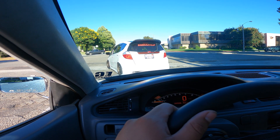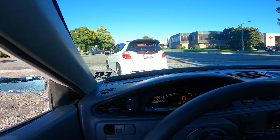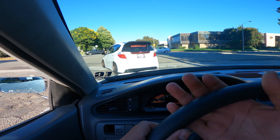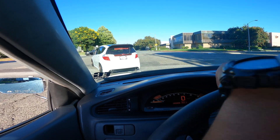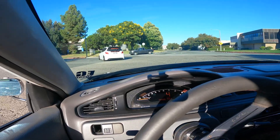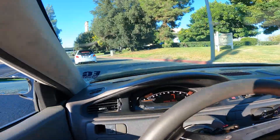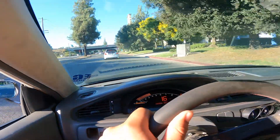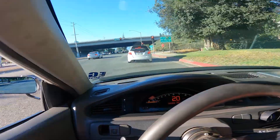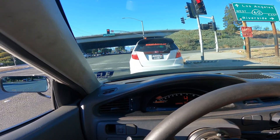Alright, we pulled over. There was a loose cable inside the distributor — one of the spade terminals. We'll see now that we get back on the freeway. So far it sounds good — it was sputtering pretty nasty earlier but it seems to be good so far.